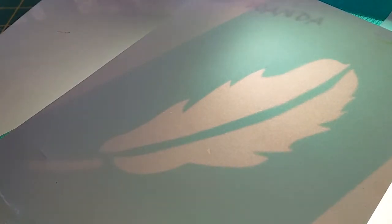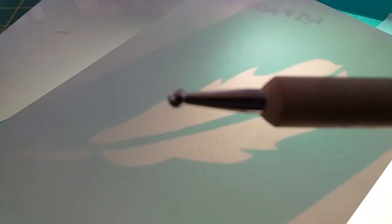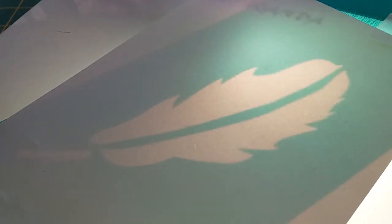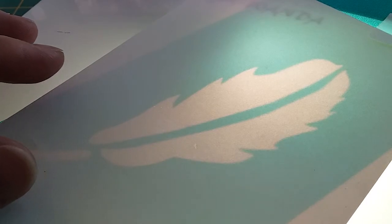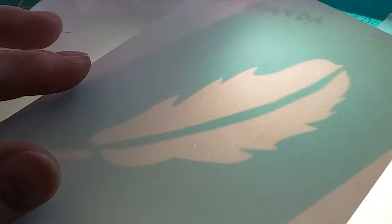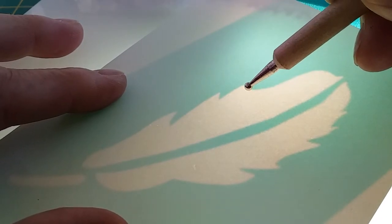You can use either an embossing tool — which is this with a round ball tip — to emboss, or you could use something like one of these paper stubs which you use in your artwork. Either works. If you don't have any of these tools, you could get a really big crochet hook or knitting needle with a more rounded edge, and that will also work — possibly even a cotton bud, though I haven't tried that.